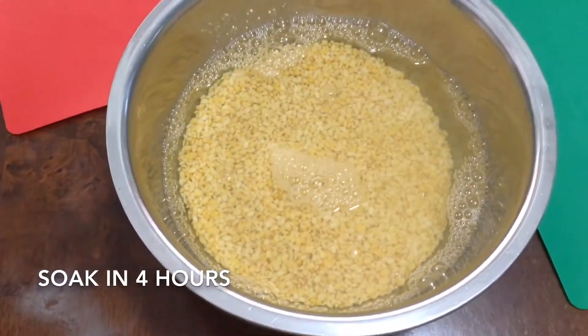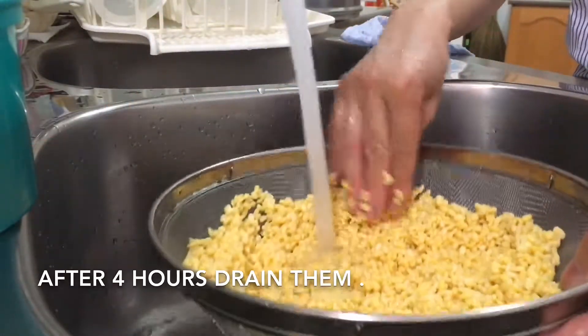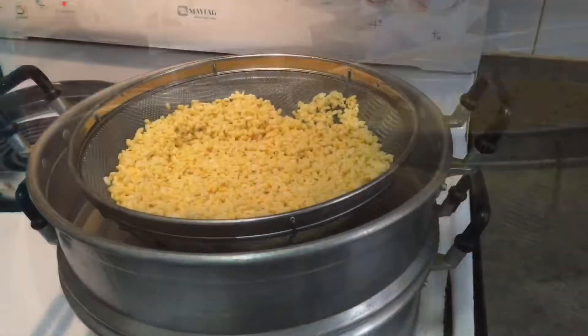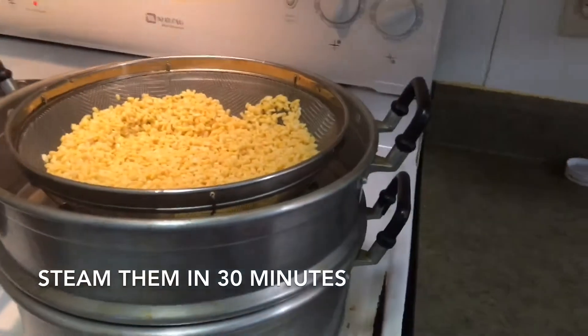Wash the mung bean several times until the water is no longer yellow. Soak the mung beans for four hours. After four hours, drain the water out, then bring the mung beans to the steamer and steam them for 30 minutes.